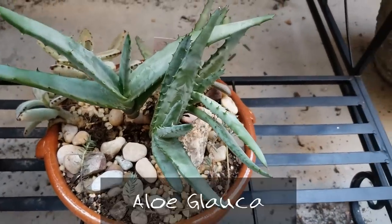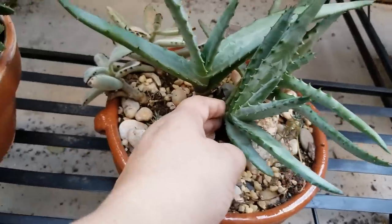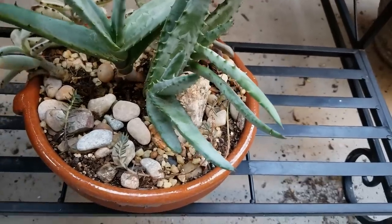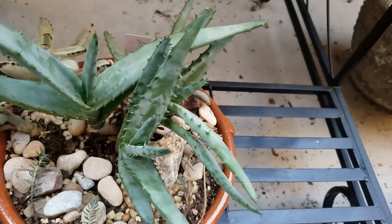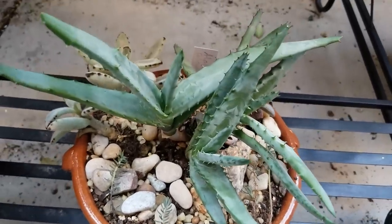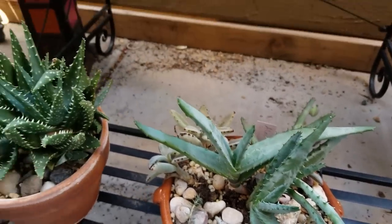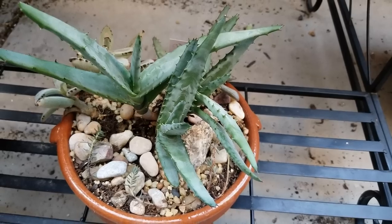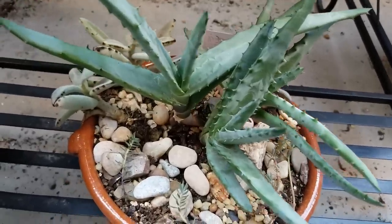The next one is aloe glauca, and I found this one at IKEA of all places. It was just one little stem and it's grown other stems since then. It does really well out here and has a really soft, green, silvery color to it. One thing I am careful with all of my aloes is over-watering them — too much water will kill them. They are drought-tolerant plants, so since they're out on the edge of my balcony and get some rain, I make sure to skip their scheduled watering when that happens. Rainwater is the best thing for them.